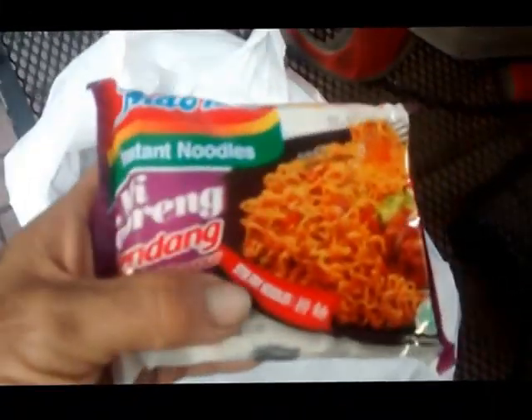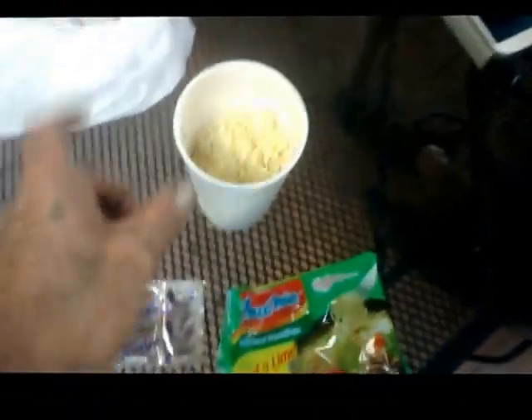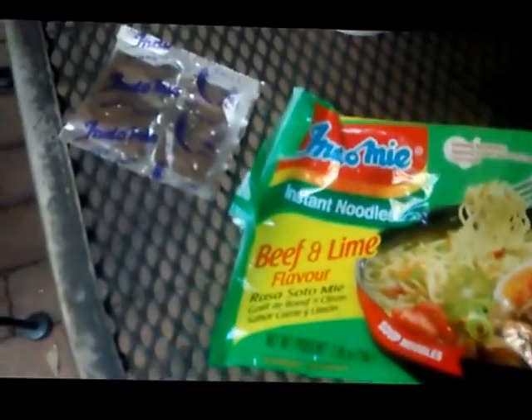My friend said this one is even better. So this rendang — it's like spicy beef stew noodles. We're going to go inside, get some hot water, hook this baby up, and grub down on some ramen.